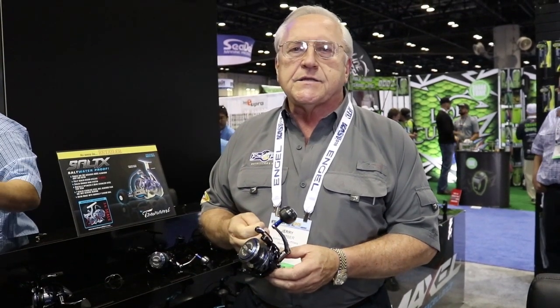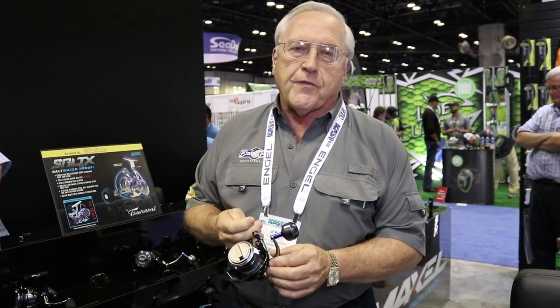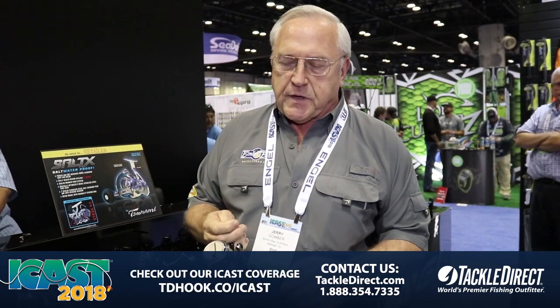Hi, I'm Jerry Gomber from Bibbidi Bay Outfitters with our new Evict series spinning reels. It's a new series of reels using the stainless steel gearing we developed for our top-end SoftX reels, but built into a slightly smaller, lighter, and very high-performance series of smaller reels.